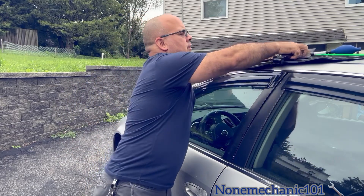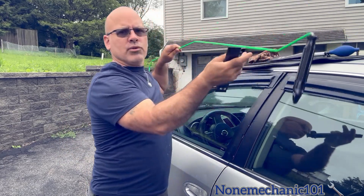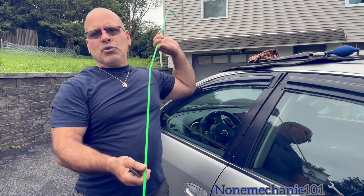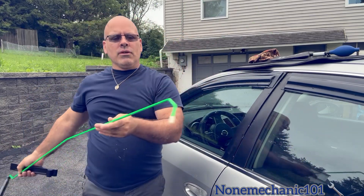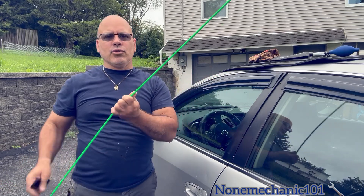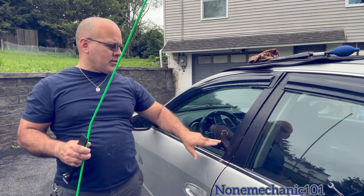I'm also going to be using, to get inside, this long reach. My go-to tool is the button master, but in this situation I cannot use the button master because it doesn't have a button.